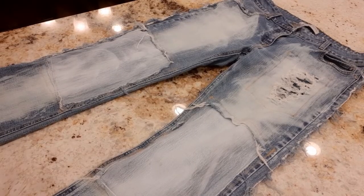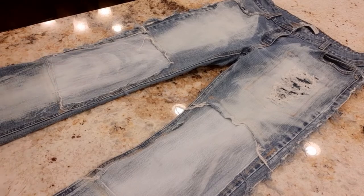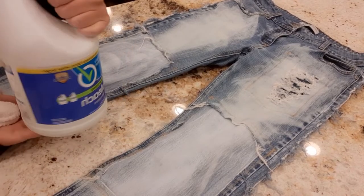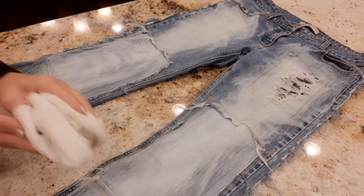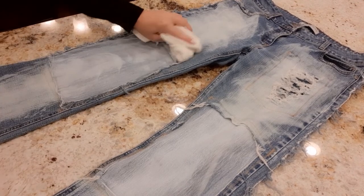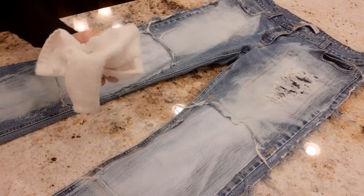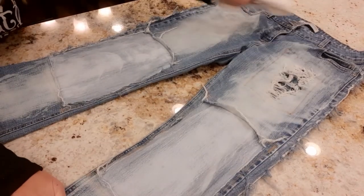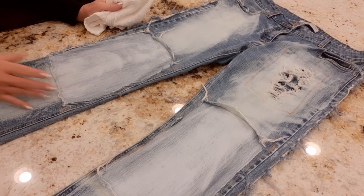Before washing I did a little bleach treatment. I poured pure bleach into a bucket, took a white rag that was pretty saturated, and wiped over the jeans on the front and back. I let it sit for three or four minutes and then put them in the washer.